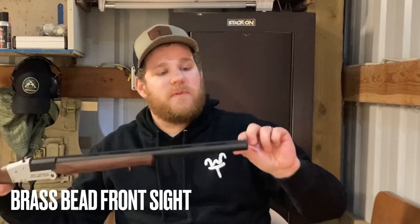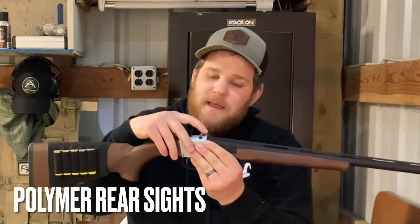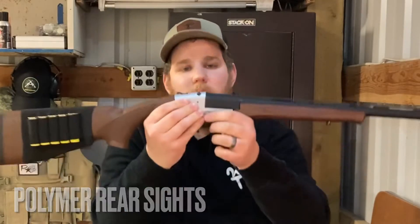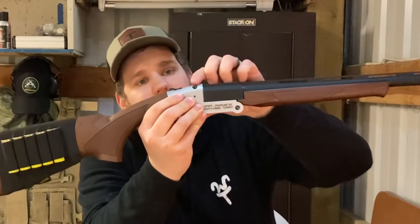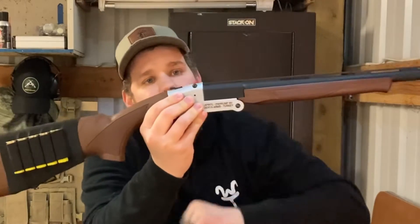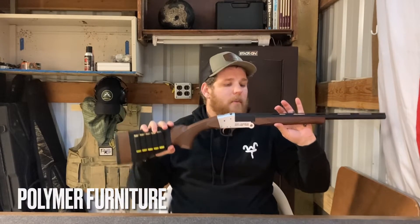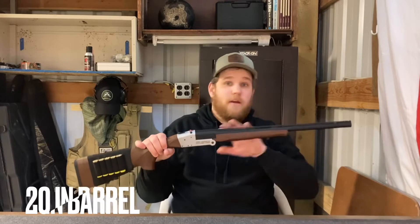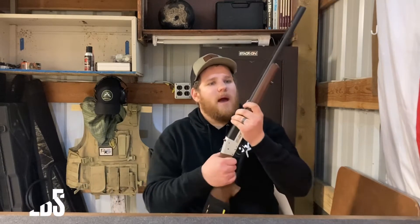This gun comes with a brass bead front sight as well as polymer rear sights — they are red. It actually comes with two different options so you can pick your preference. One is a little bit higher than the other. The stock and the forend are both polymer. The barrel is 20 inches. The gun is just over three feet long and weighs just over five pounds — a small and very light shotgun.